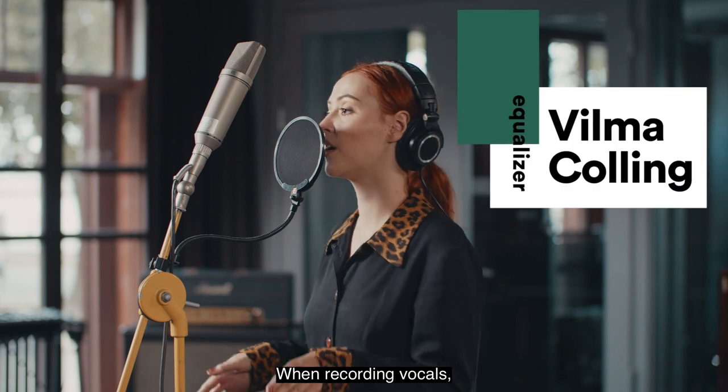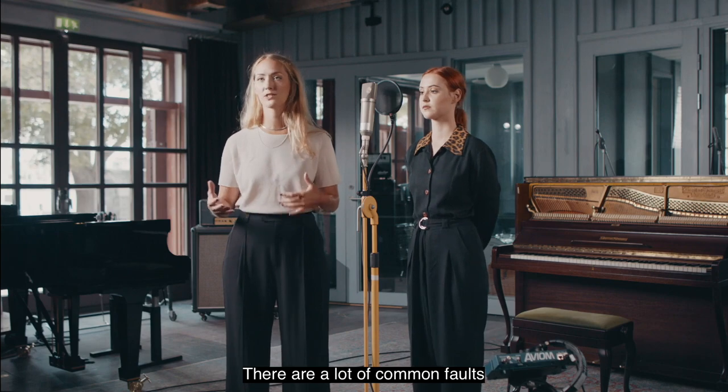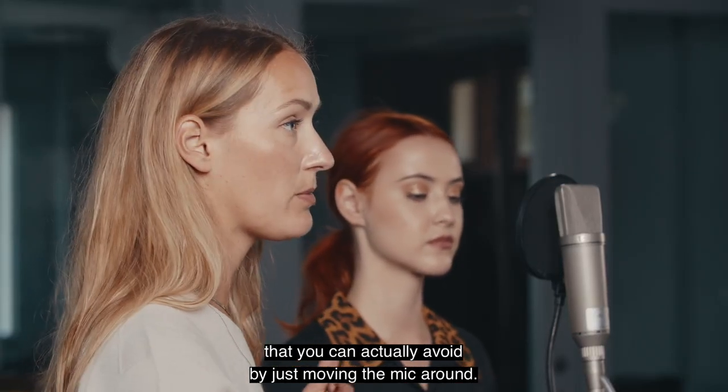When recording vocals you can always try and experiment. There are a lot of common faults that you don't want in your vocal takes that you can actually avoid by just moving the mic around.